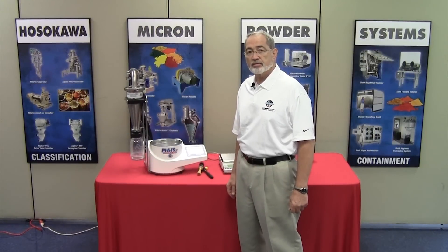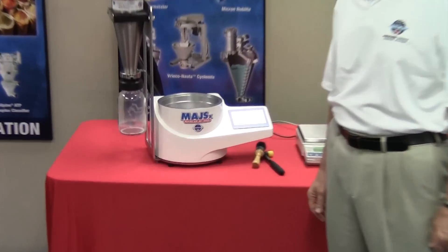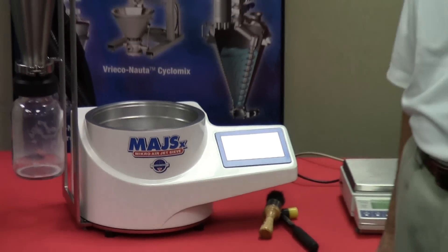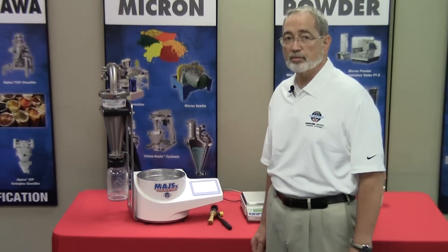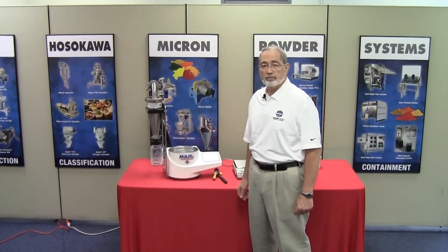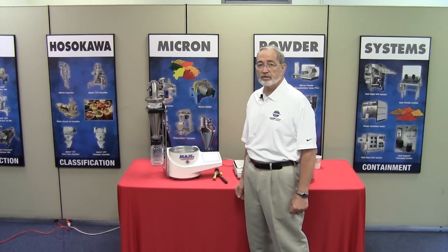The Micro Airjet Sieve model MAJSX is one of the most advanced particle size analysis instruments available today. The MAJSX utilizes the pneumatic sieving principle for determination of particle sizes in the range of 20 to 4750 micron.